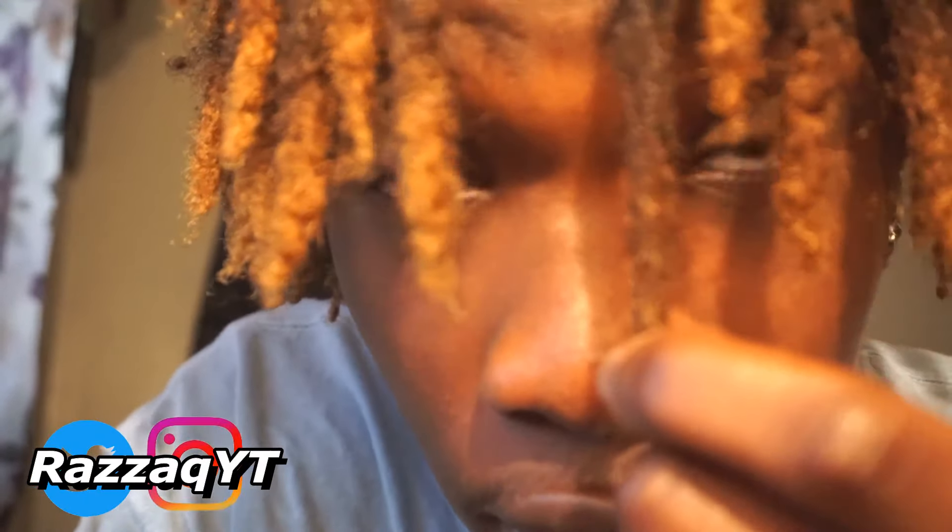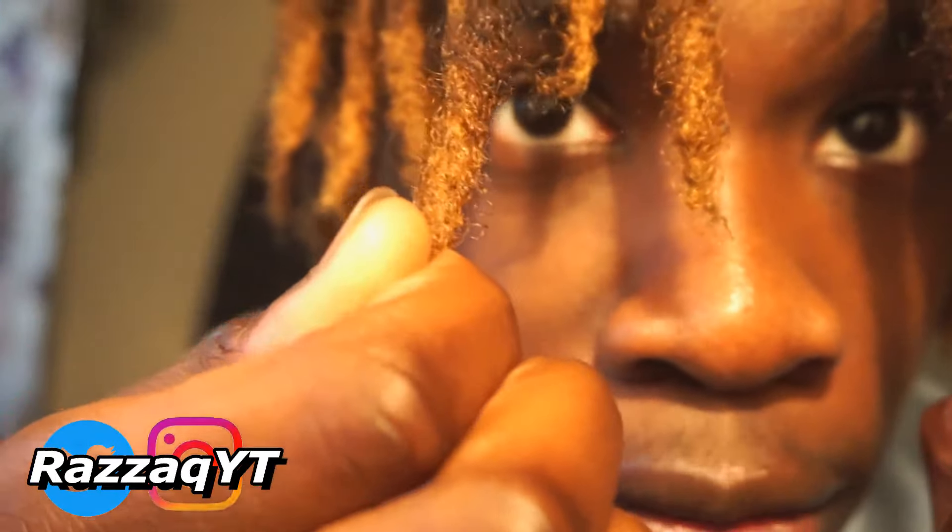My hair is 4c which is the coarsest of them all, so it should lock up pretty quickly and pretty easily. The question of when you'll stop being able to see the two-strand twists in your hair — honestly that depends on how you take care of it. Personally, I kind of just said forget it, I'm gonna let these lock up, I'm not gonna mess with them too much. Within like two to three months — probably about three months — you can't really see the two-strand twists in my hair at all.